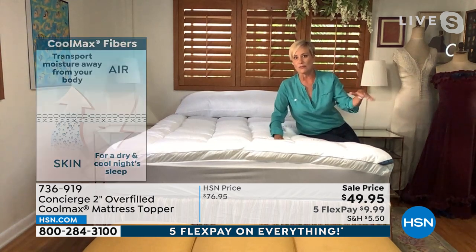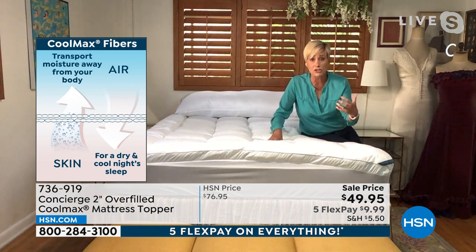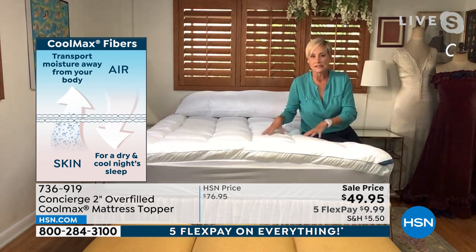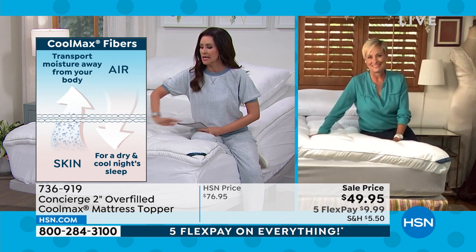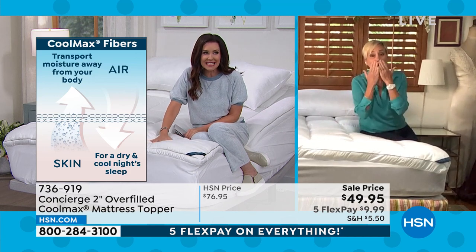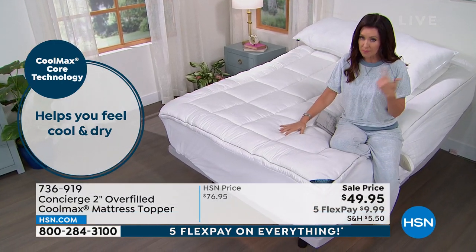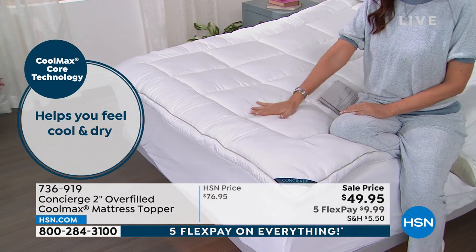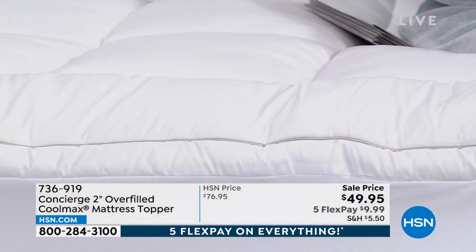Cool Max wicks moisture away — so if you sleep hot or have those nighttime heat moments, it's going to wick that away to keep you dry and cool. It makes such a big difference: when you wake up in the middle of the night hot, you don't get quality sleep. If you're tossing and turning and can't find a comfortable spot, Cool Max technology wicks away that moisture. It's not an active cool like an air conditioner — it's not cold when you sit on it.